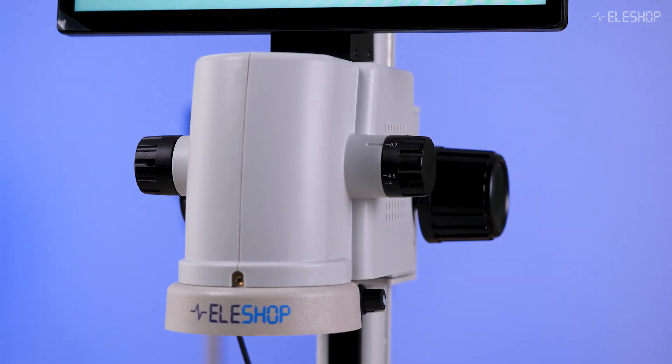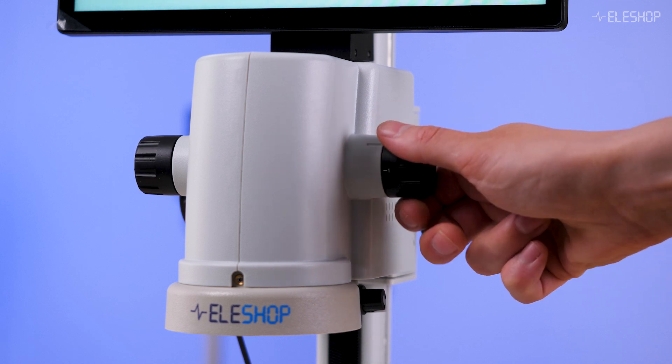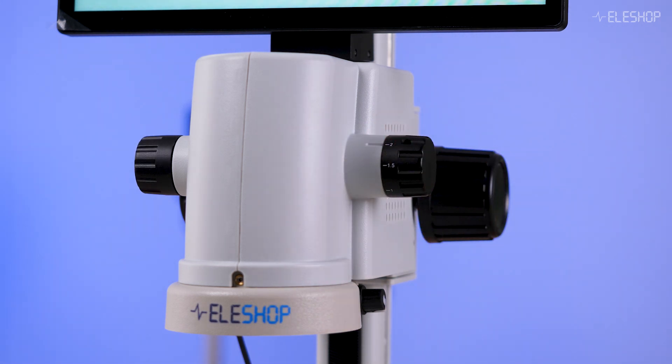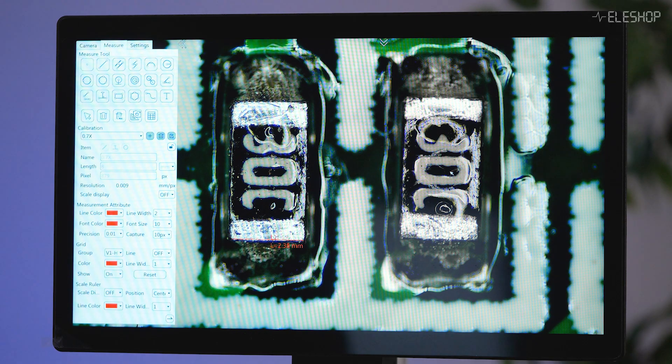Measurements are made as an overlay tied to the magnification factor. First, set the magnification using the right rotary knob, which has clicks, making it easy to select and recall a specific magnification. Then set the magnification in the menu. Once set, the tool provides accurate on-screen measurements.